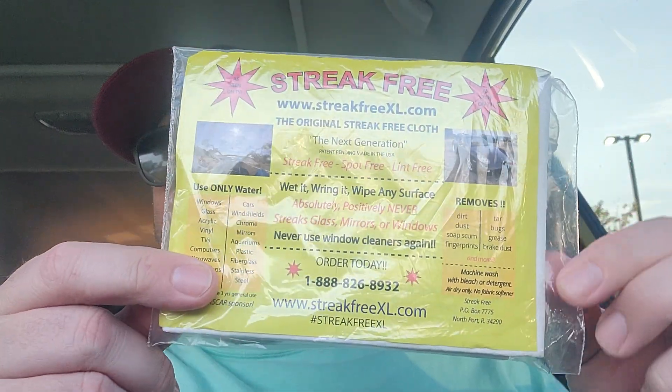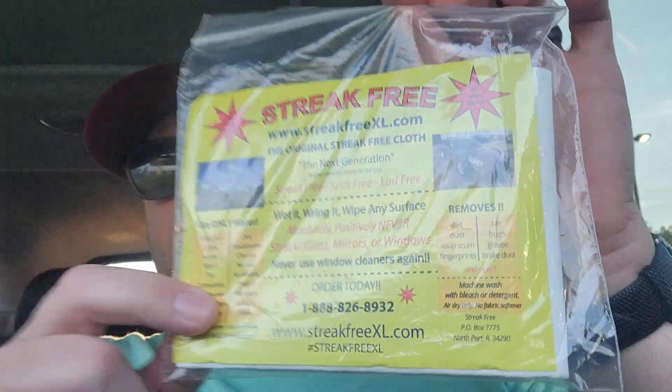I want to introduce you to our new product, the streak-free cloth. I've been using these for years and absolutely love these cloths.